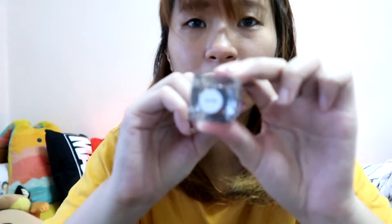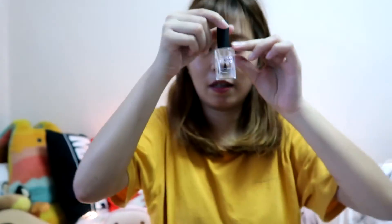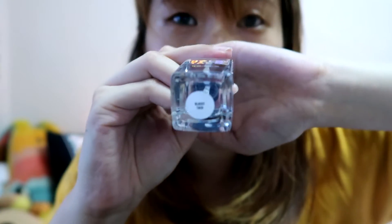Next, the Peely Base — Peely Base! Nice. And the Glossy Taco — Glossy, Glossy, Glossy. Can you guys see? The Glossy one.